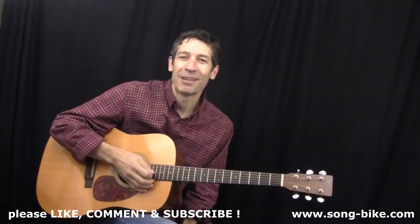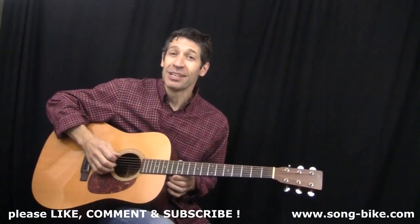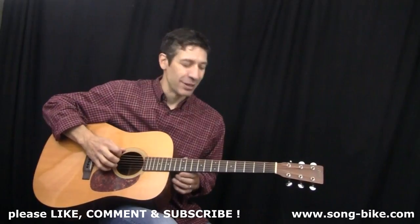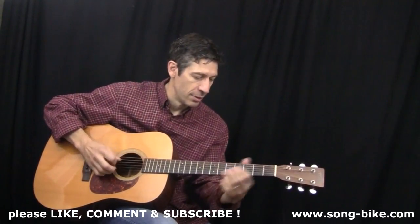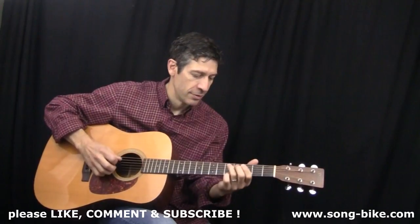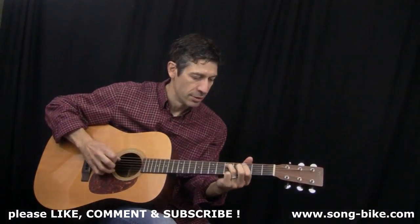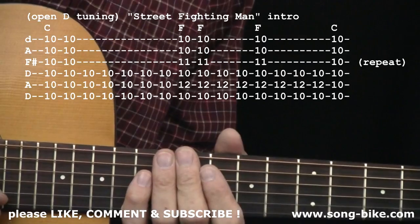Alright, that classic sound of Street Fighting Man. Now, while we're in this tuning, let's do something else, a little more bluesy, just for the fun of it, so you can get some extra practice time in open D tuning. First of all, let's tackle the open D tuning.